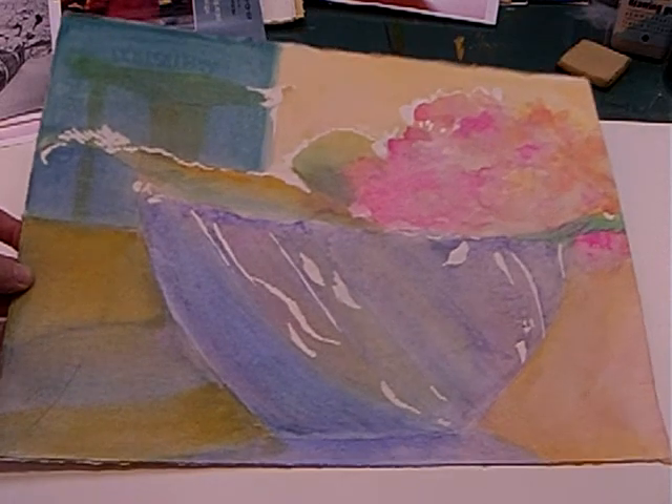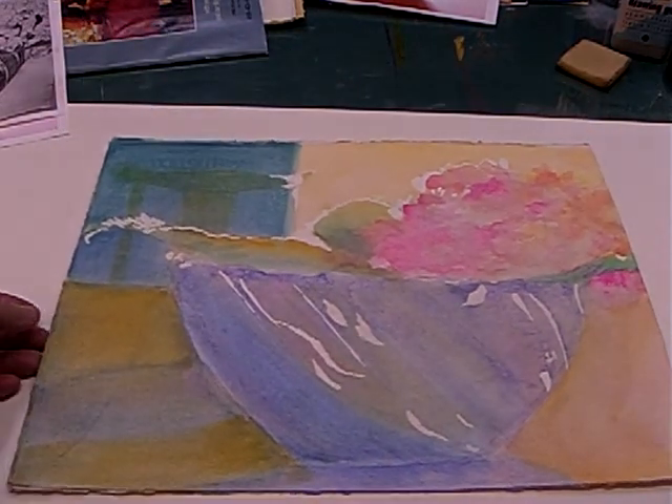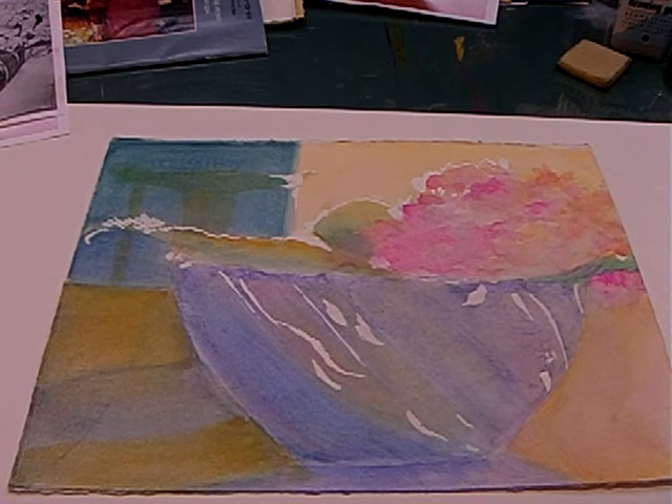So that's it so far for the underpainting. I'll come back to you when we have more of the overpainting done. Thanks for joining us — talk to you next time.